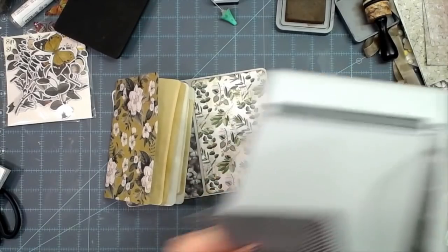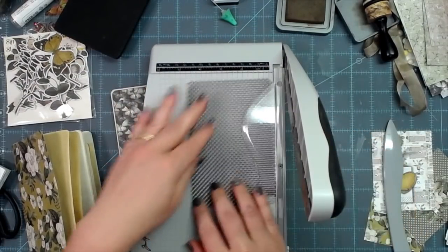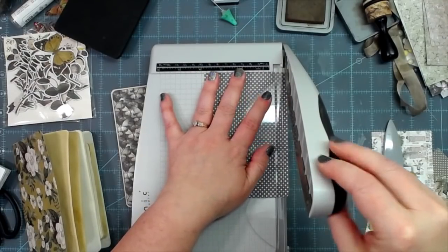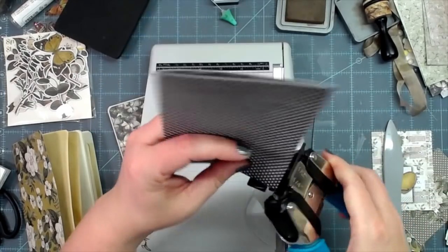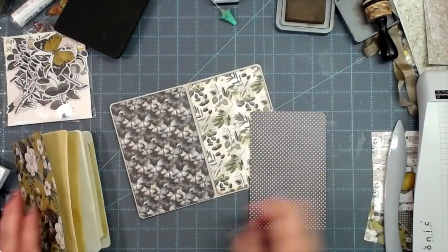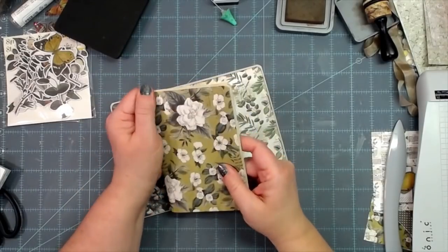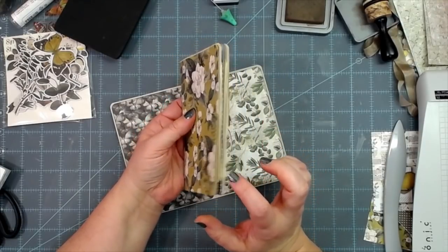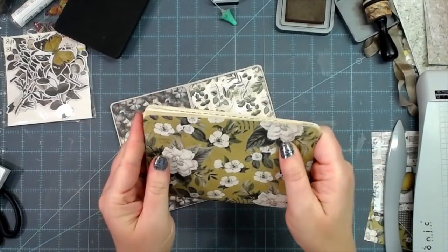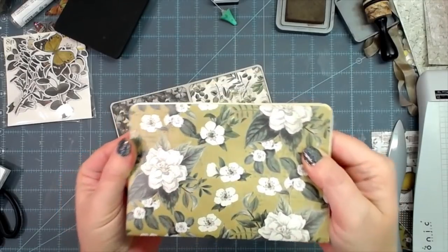I'll trim off an eighth from the end of this so it will be more flush. When you're making a signature, especially if you're putting in things that are a little thicker than regular paper, you just have to go with the flow and cut off excess — then see how it looks. If it's still protruding out you'll have to trim a little more. Look at that — it's pretty much flush now with the rest of the pages. That's how I get that flush look to my signatures.